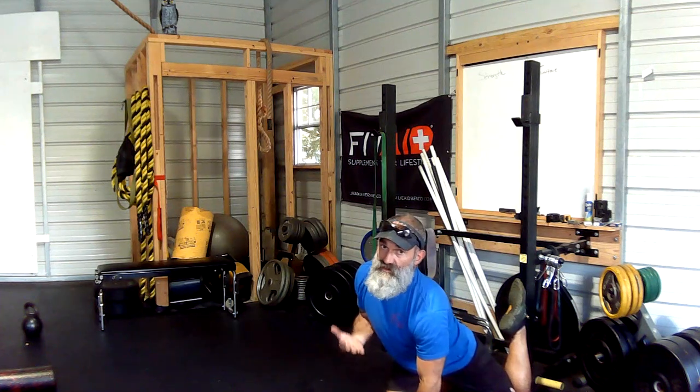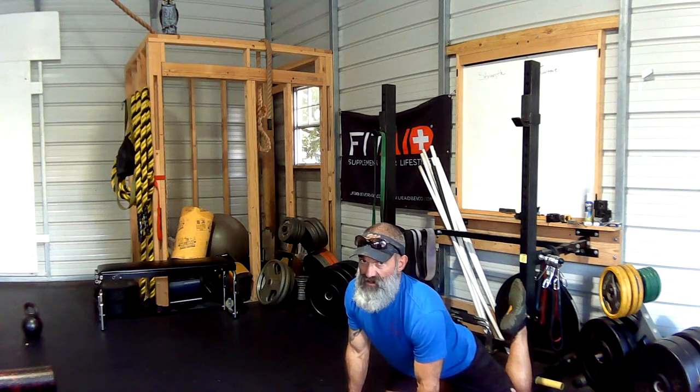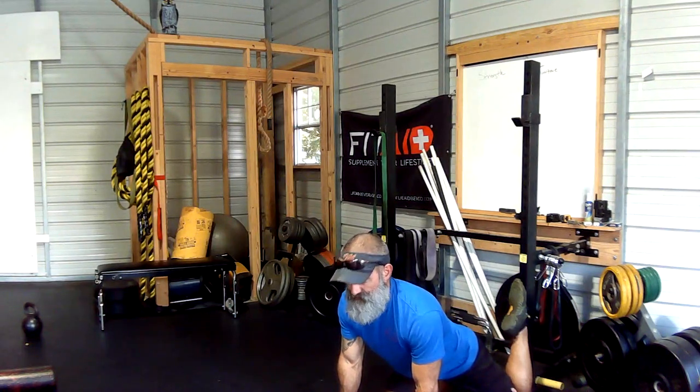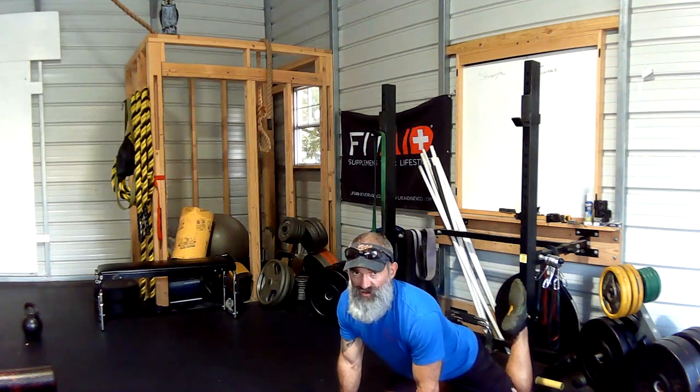Trying to bring my torso up, and as of right now, this is about as far as I can get. What I'm going to do is squeeze the butt — squeeze your butt really, really hard. Breathe. Do not hold your breath. See, my foot's pointing straight up and my knee is against the bottom of the rack. I'm really, really trying to extend this hip.